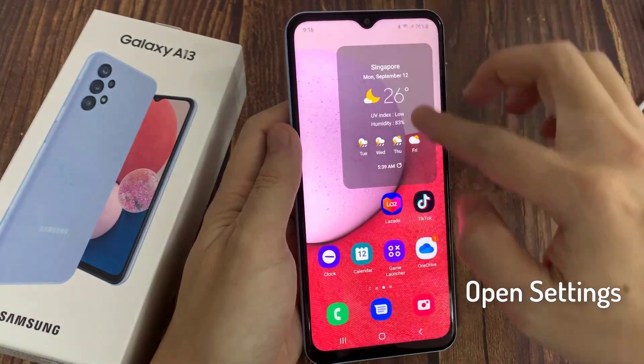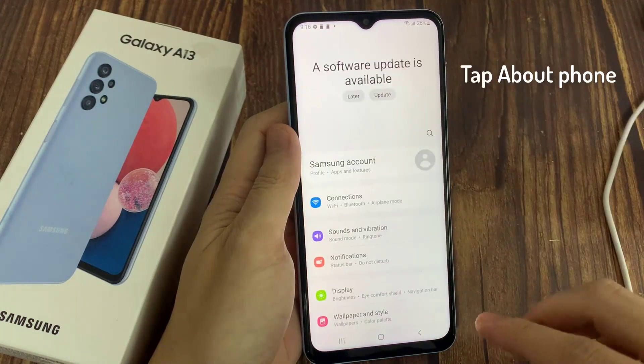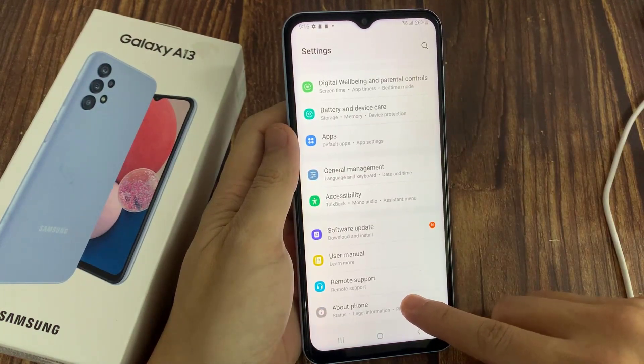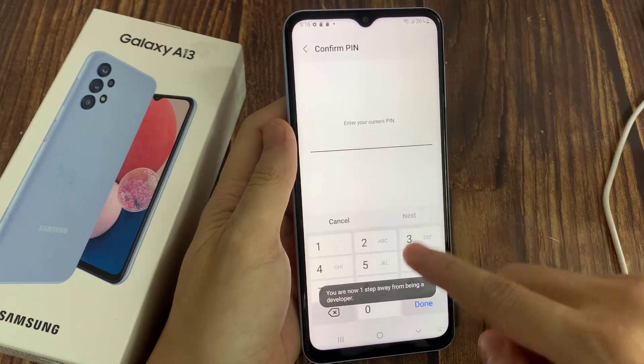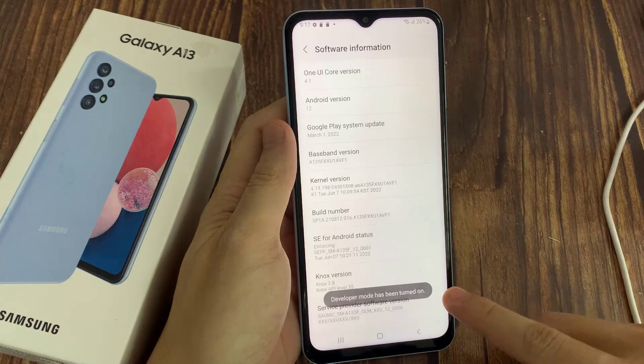First, open Settings. Then scroll down and tap About Phone. Tap Software Information. Then tap Build Number 7 times. Enter your pattern, PIN, or password to enable the Developer Options menu.